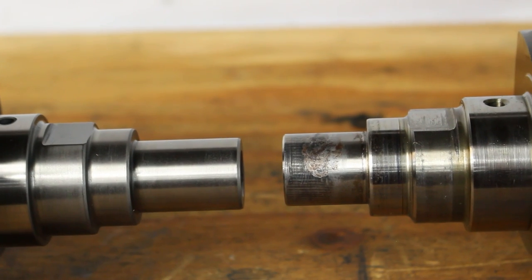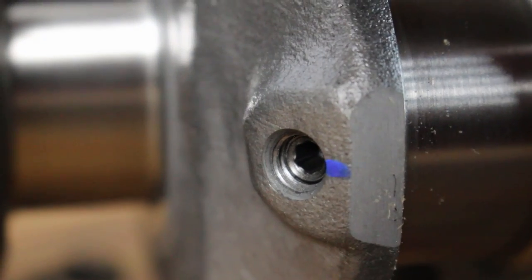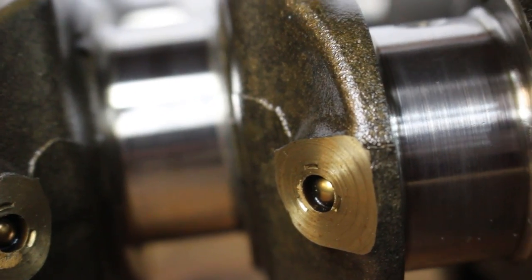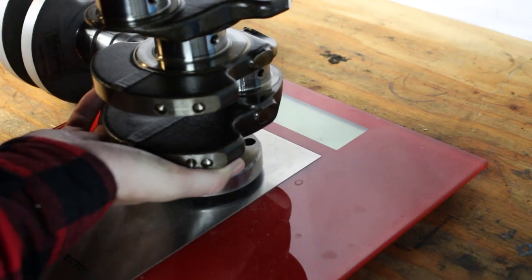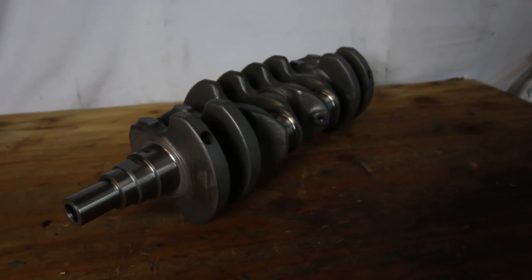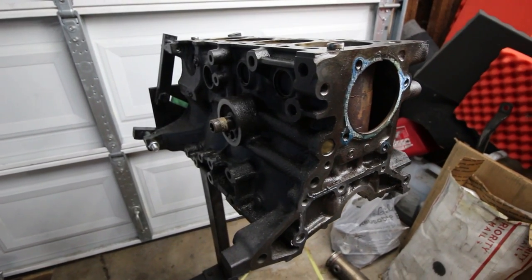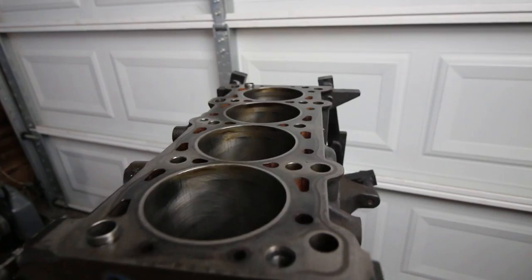A few cool upgrades this crank has over a stock one: number one, a longer nose which gives better support to the harmonic balancer; removable galley plugs for easier maintenance as opposed to the pressed-in plugs in the stock crank; and it's 3.2 pounds lighter at 33.2 pounds compared to the stock crank which weighs 36.4 pounds — that's just better for engine response and snappiness. Now I cannot wait to see everything assembled in the engine including those beautiful Mazworks billet main caps, but everything has to go to the machine shop first. I'll be heading to the machine shop tomorrow, bringing my block to have the cylinders freshened up and matched to the new pistons.